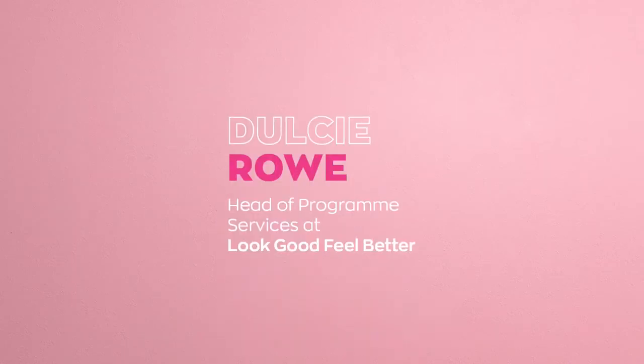Hi, my name is Dulcie and I'm from the cancer support charity Look Good Feel Better. Look Good Feel Better run confidence boosting skincare and makeup workshops for people undergoing treatment of cancer, along with a host of other online virtual workshops covering hair loss, hair care, hand and nail care, body image and gentle exercise.